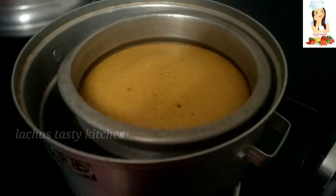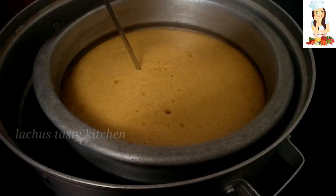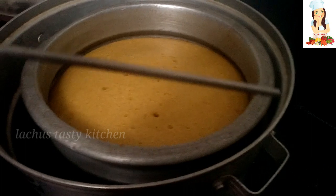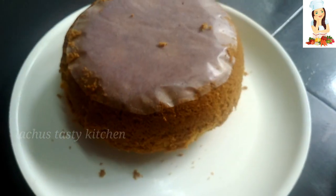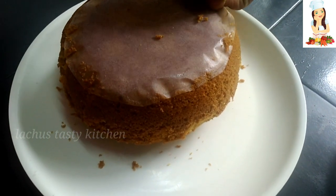We will bake this cake for 30 to 45 minutes. We will put a fork in the cake to check if it is clean.